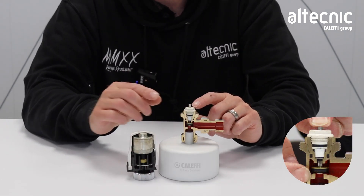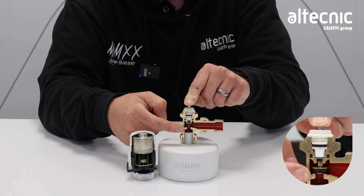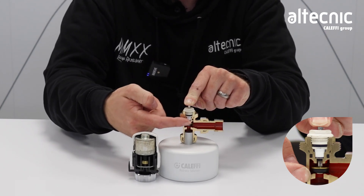Just remove the head there. As you can see, as the plunger moves up and down, it restricts or increases the amount of flow through the valve body.